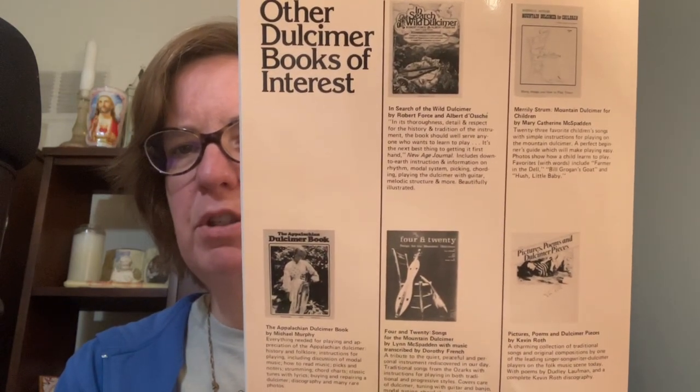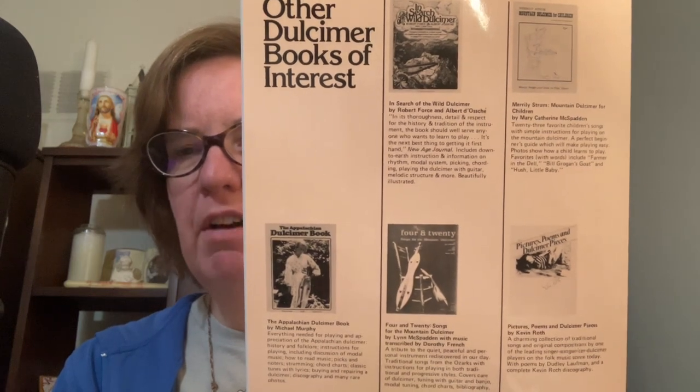I'm holding that up there for you so you can get a little gist of that. By this time I will have participated in Quarantune — it's a virtual dulcimer fest. Quarantune 9 will be held in early February, but the next one, Quarantune 10, I think is in June. So there's still time to get in on that one. There are lots of great teachers from across the country you can sign up with.